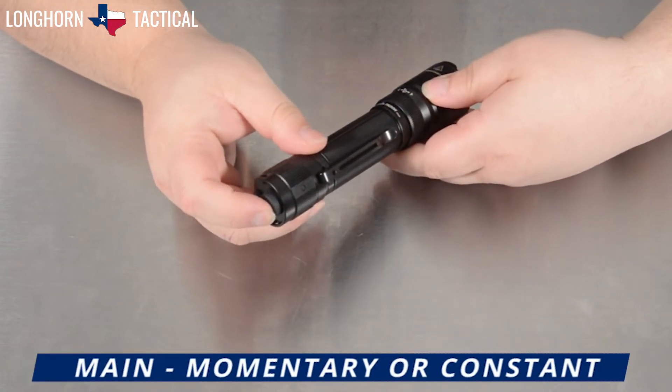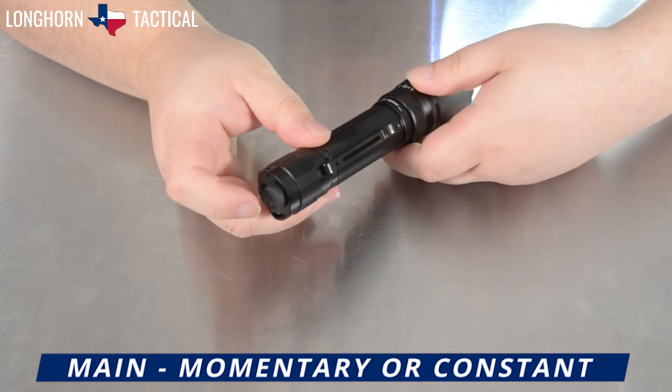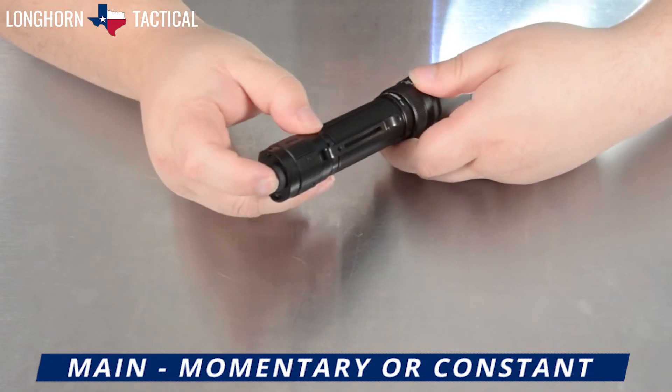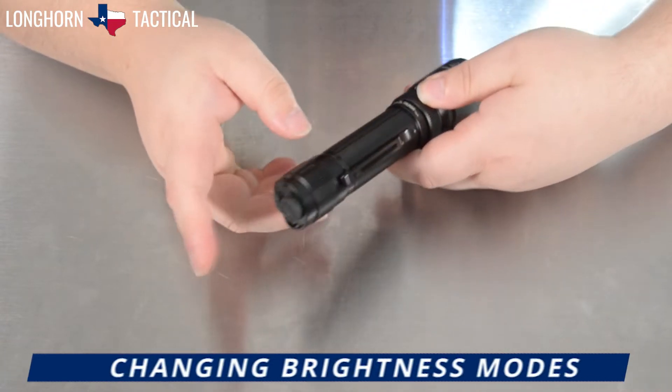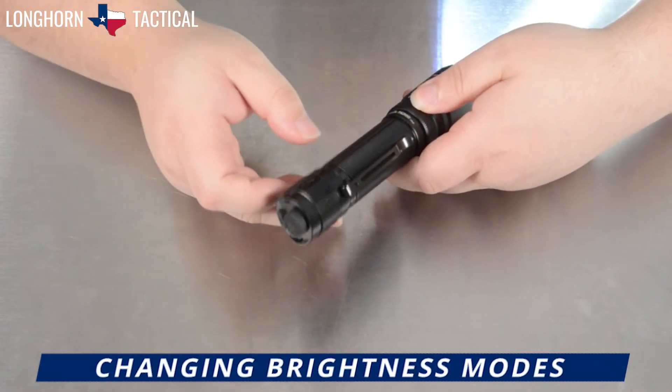To activate the flashlight, tap the main switch past the click. To deactivate the flashlight, push the button past the click again. While the flashlight is on, you can tap the mode button to cycle through your brightness modes.